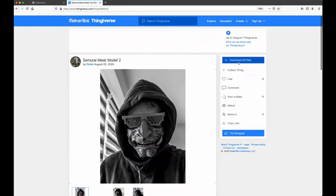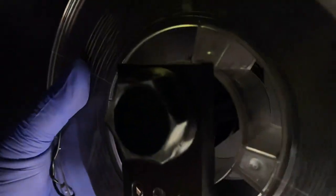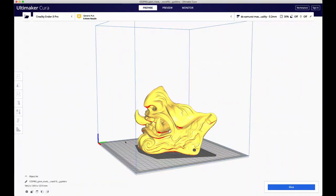So the first thing we're gonna need to do is download the STL from Thingiverse.com. We're gonna print this in TPU. TPU is a flexible type of plastic. The next thing I have to do is load the file into my slicer and then configure all the settings. The slicer I personally use is Cura.